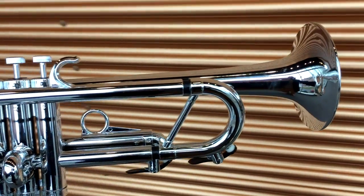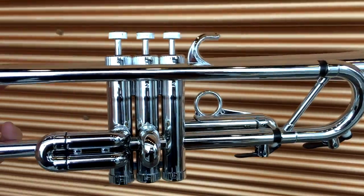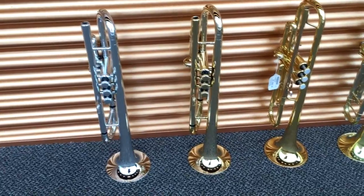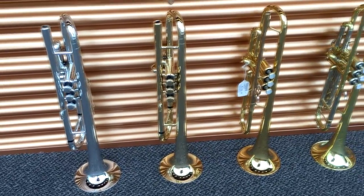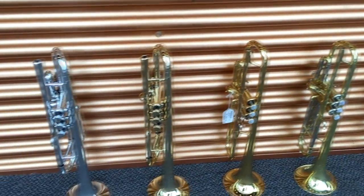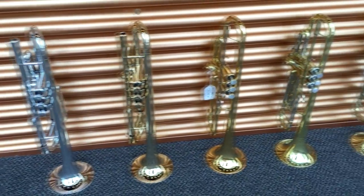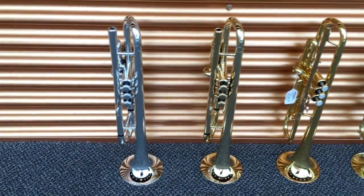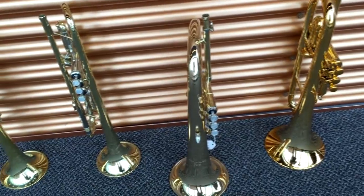I am going to compare the fantastic new Tromba trumpets and flugelhorn, pitting them against the best and most expensive horns in the business. Can you tell which one of these is a Tromba? Probably not, because they look so fantastic. It's the two trumpets on the left and the flugelhorn on the right.